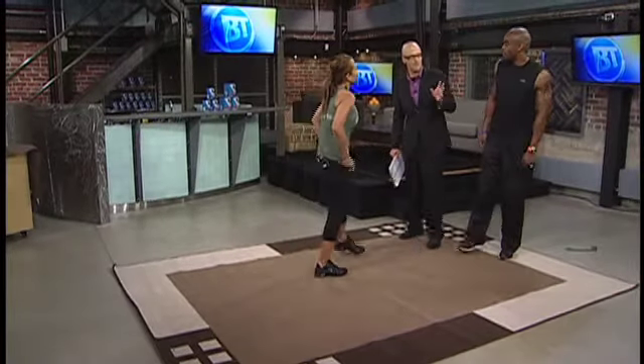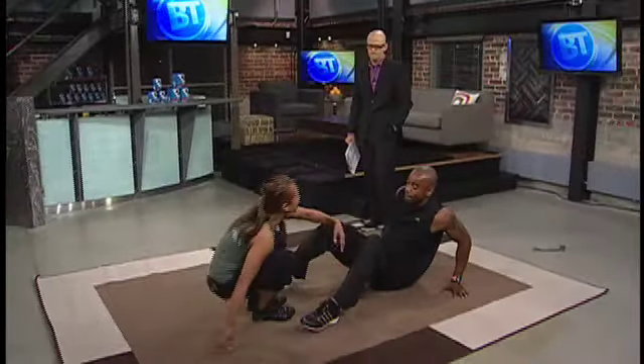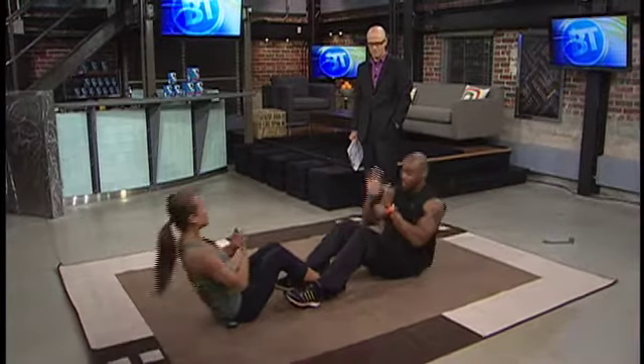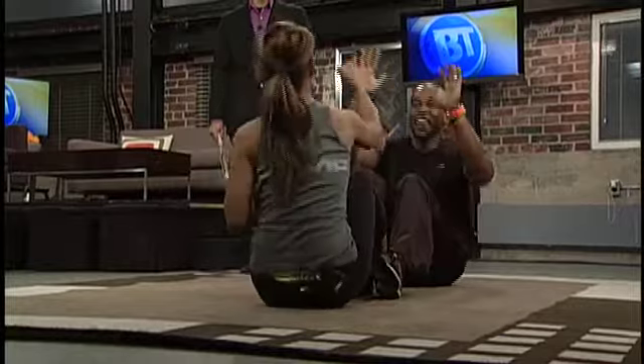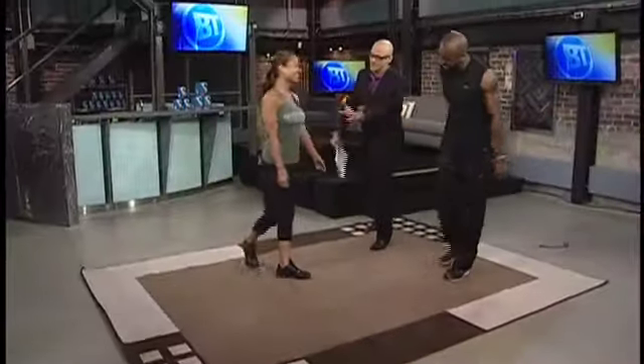Now we're going to get into one last one. I want to remind people that having a workout buddy is about communication. When it comes to one person holding their hands up and the other one punching, you make sure you're communicating. It's like any relationship — communication is essential. This one is called a crunch and punch. We're both doing a sit-up, and one person has their hand open and the other one has their hand closed. Communication is essential there — that's key.